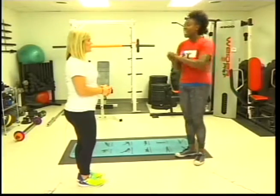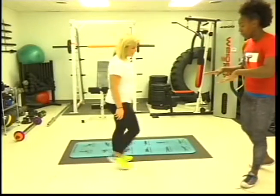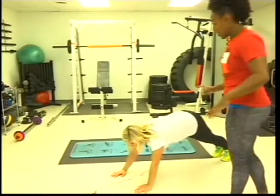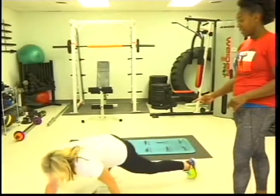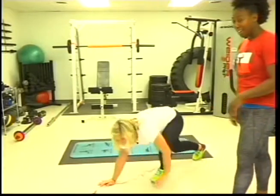The first one is a Spider-Man Plank Walk. You're going to go down into the plank position, and you're going to walk like Spider-Man — bring your knee to the same elbow, then walk forward with the other one, and then go backwards.